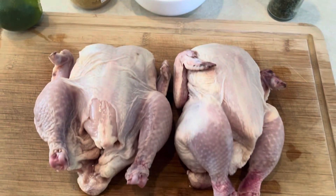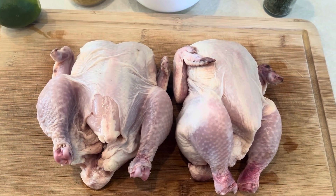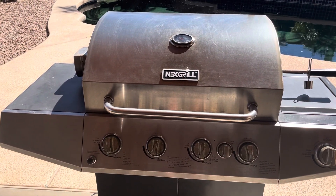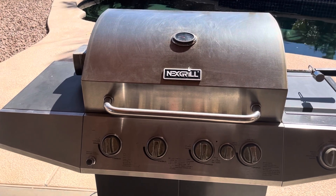We're gonna marinate these for about six hours and get them on the grill rotisserie. I took the Cornish game hens out of the marinade after six hours, got them on the spit, and fired up the grill.